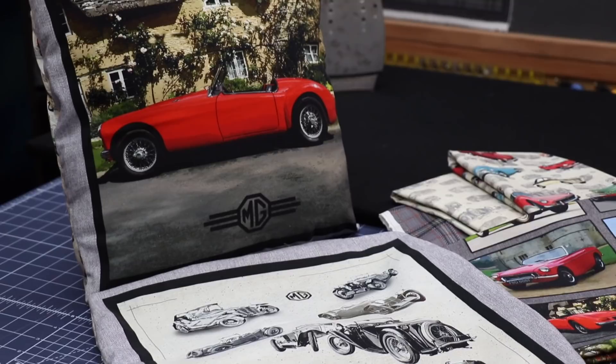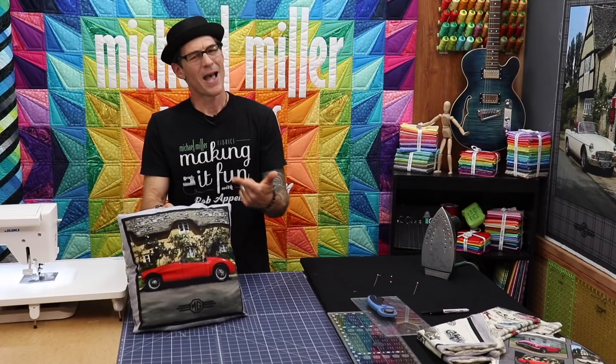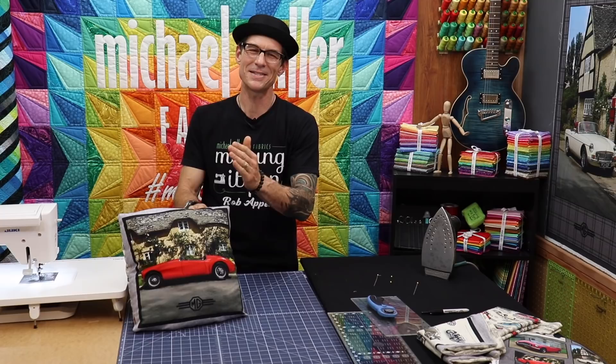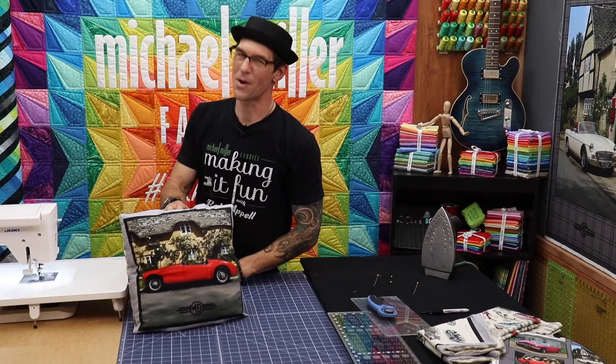This is the fantastic new MG fabric from Michael Miller Fabrics — awesome! We have five prints for you to play with and choose from, and I'm sure I'll be doing more with it. Hey, as much as I love all the feedback and comments about fabric, let's have some fun today — in the comments below I would love to know what your first automobile was. Mine certainly was not an MG convertible; it was a Honda Accord. Drove it for a year and then I went 4x4. We love having you here at Making It Fun and will see you real soon.